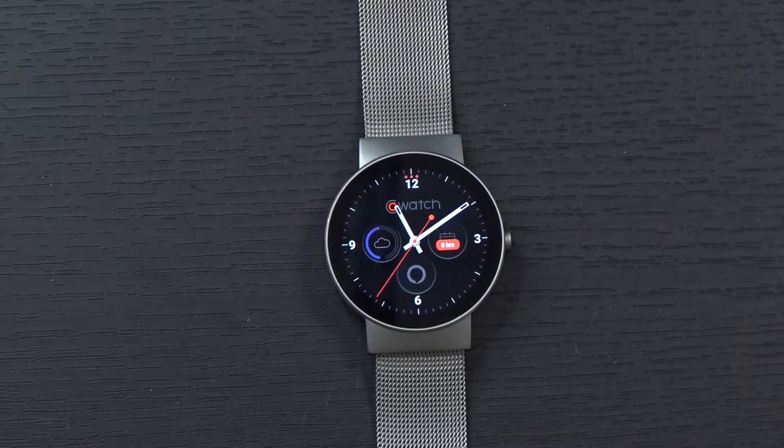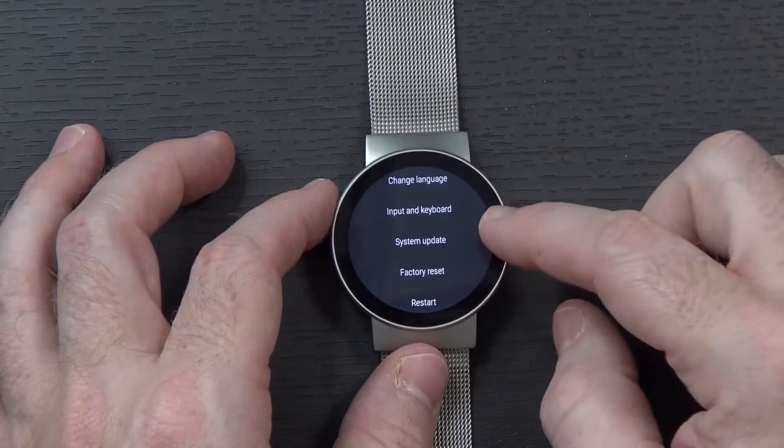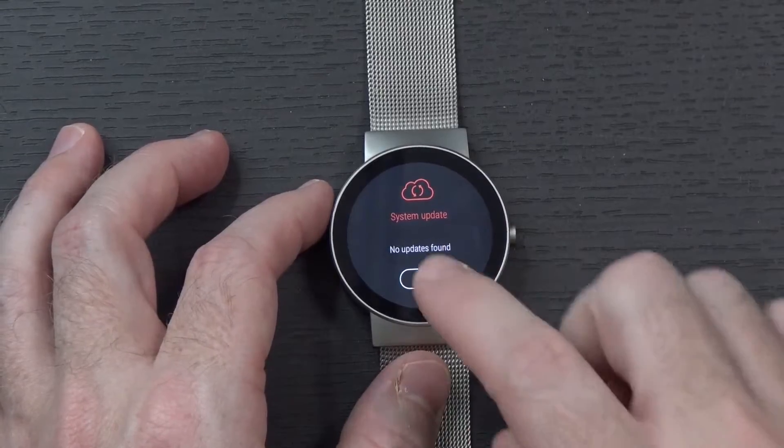In order to get Alexa set up on the co-watch, first make sure the watch is up to date. You can do that by going into the settings menu, scrolling down to where it says system update. Of course you have to be connected to the internet first, but as you can see here, no updates were found.